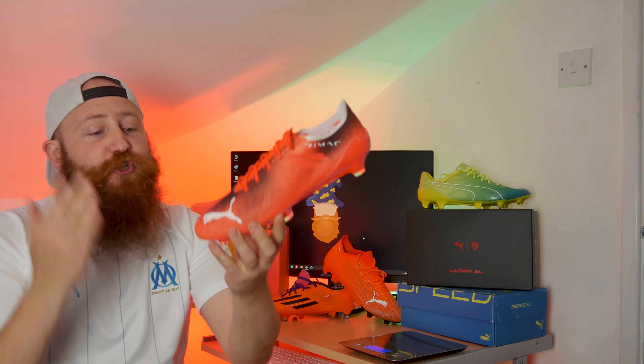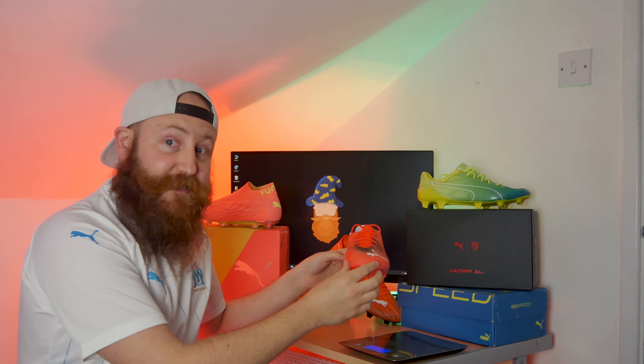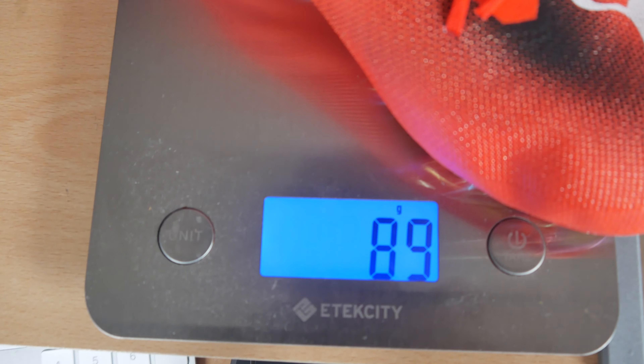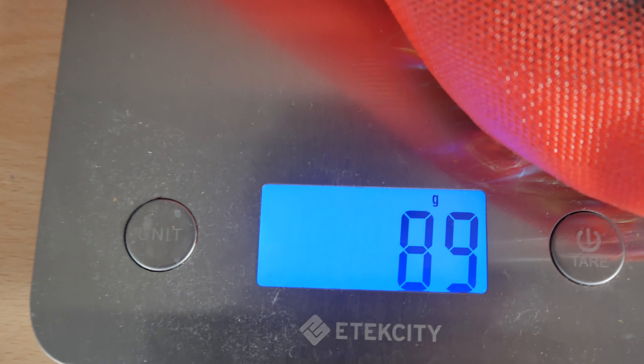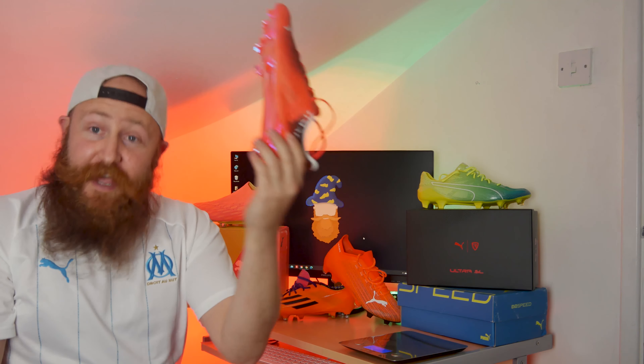Let's get these on the scales. Do they live up to the 90 gram hype? So many boots get released claiming 160 grams and it's just a lie. Let's find out. These are a UK seven and a half — putting them on the scales, we have exceeded expectations at 89 grams. Now it was advertised that the UK eight would be 90 grams, so it makes sense it's slightly lighter, and they have delivered.